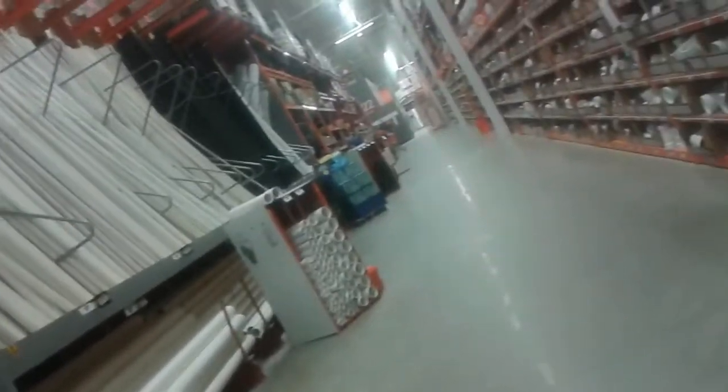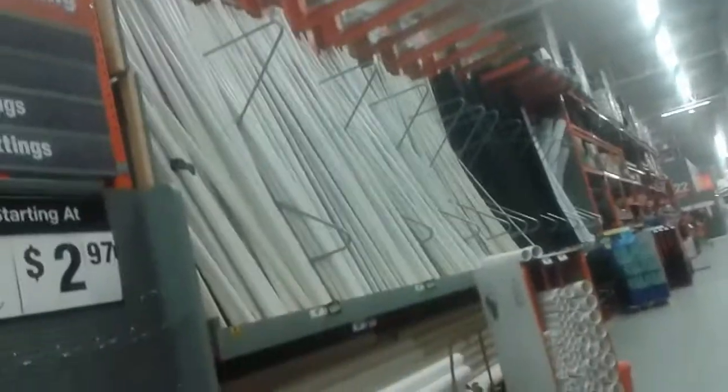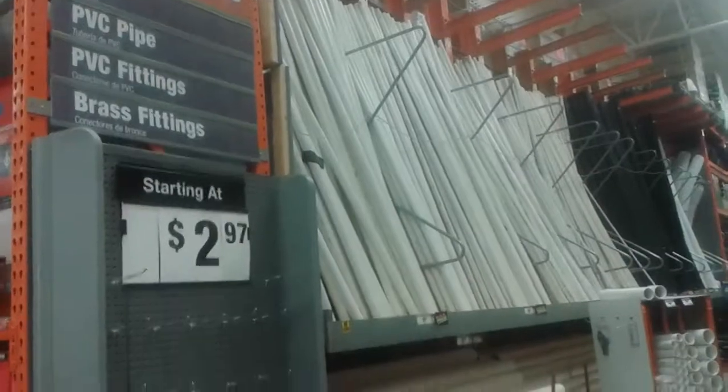Quick stop: here's the PVC aisle. Everybody knows PVC is used for making caches — that's pretty obvious — and there are all the fittings that go with it. I'm not going to spend a lot of time on stuff that's been covered ad nauseum. I'm going to try and cover the things I feel have been left out by others, so my next stop is aisle 11.